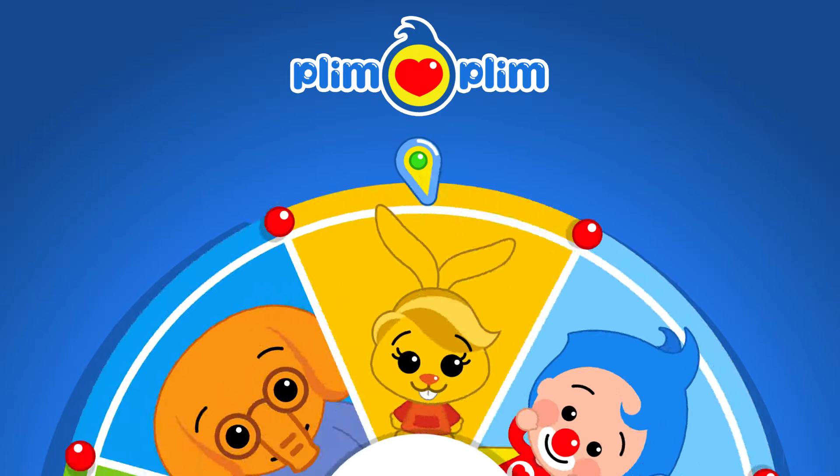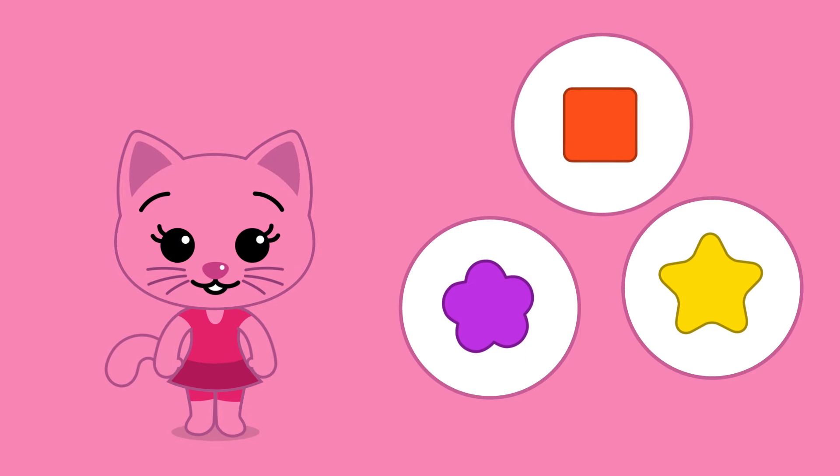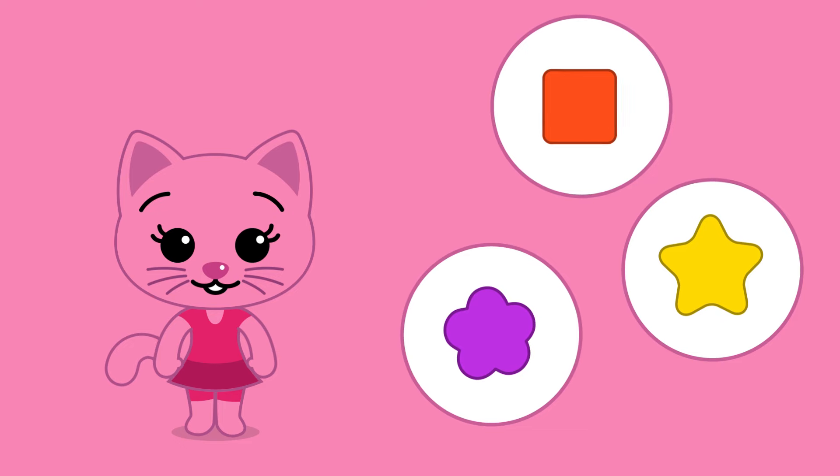Excellent! Let's continue playing with May Lee! Yes! Let's help May Lee choose the shapes! Yes! That's right!